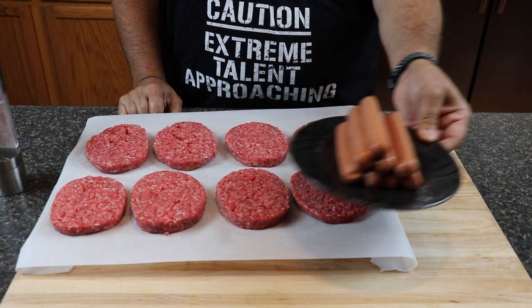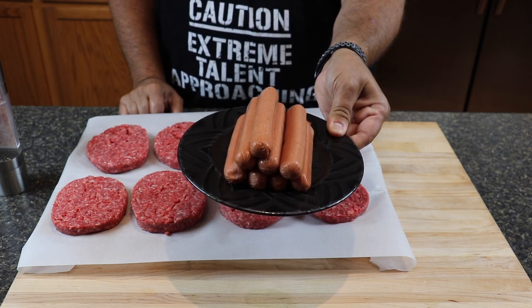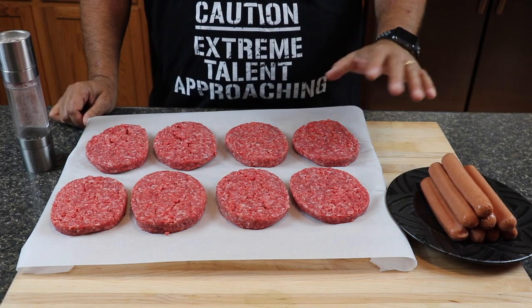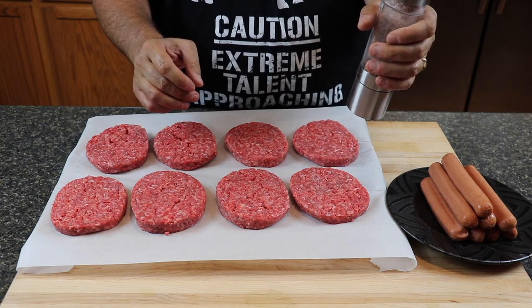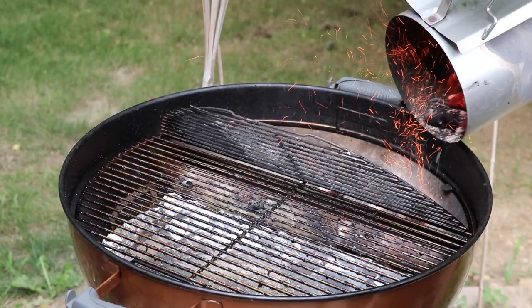For this cook, I've chosen some Nathan's hot dogs — around here we're either going to use Nathan's or Vienna, and today we went with Nathan's, they were on sale at the grocery store. I've also got some nice ground chuck patties which we're just going to season with some salt and black pepper.